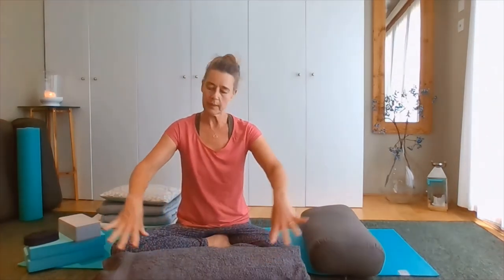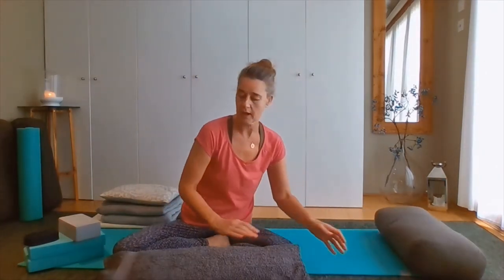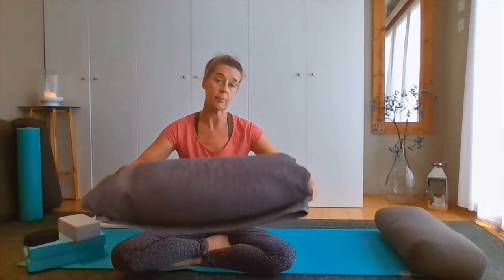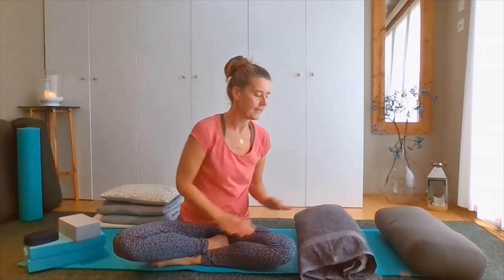It could be that you could secure the ends with either a tie, a belt, or some elastic. But quite frankly, it's perfectly okay just like that. And there you have it — that is your yoga bolster.